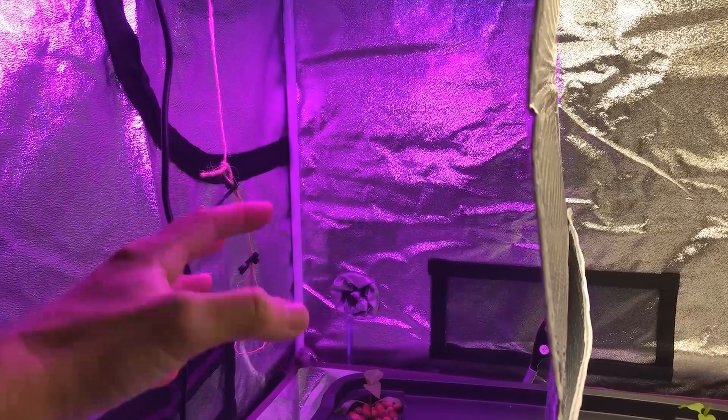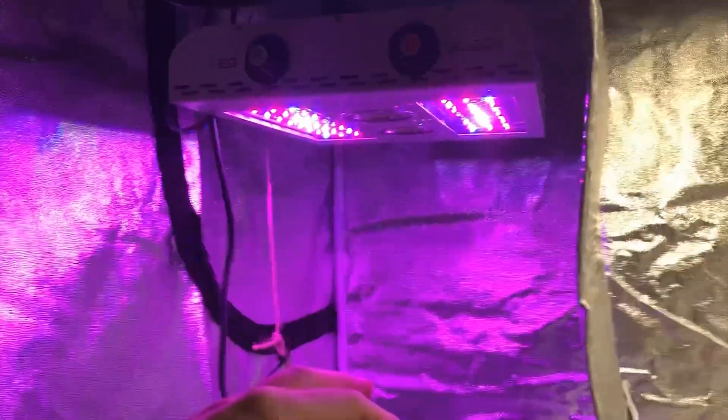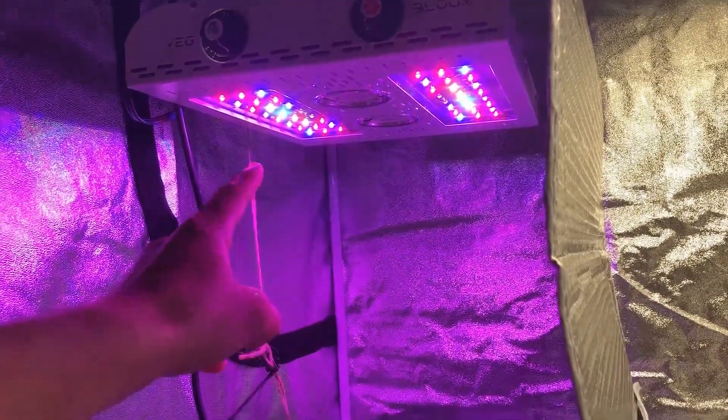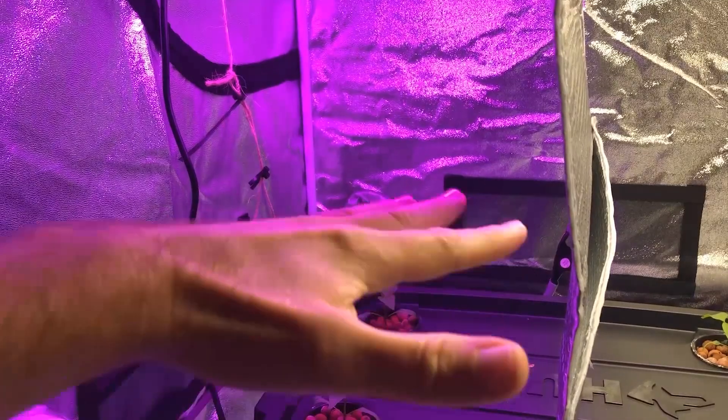You don't want that — you want all the colors to be overlapping each other completely. You want a uniform coverage. By removing the lenses, you get more diffused light that will more evenly cover the canopy.